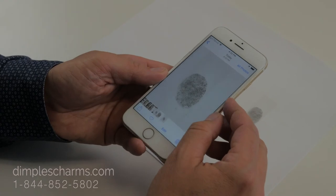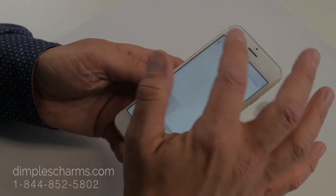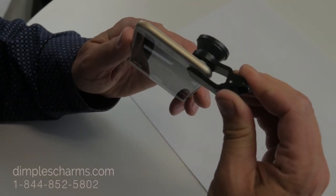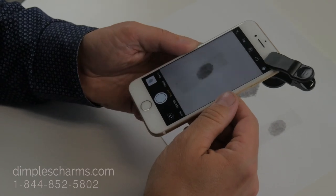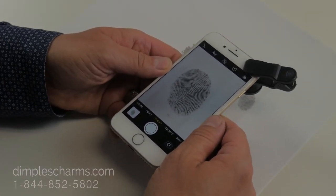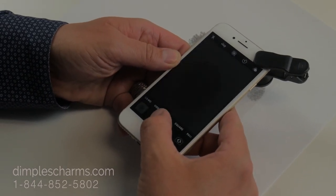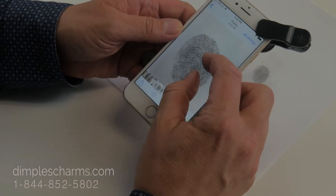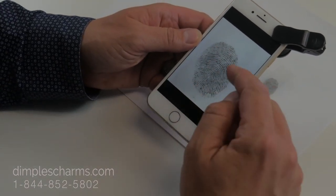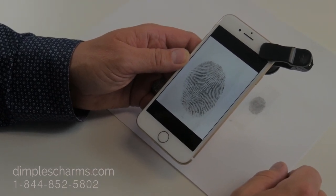And you can see, if you look at it, that one is great. Now, I will also demonstrate using our magnifier. The interesting thing about the magnifier is that it lets you get really close and still stay focused. Look at that. And that picture — even better. We've got all the detail we need. It's nice and clear. All you need to do is email that to us and we're good to go.